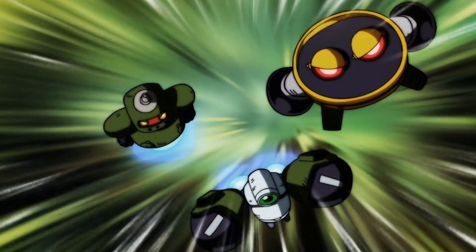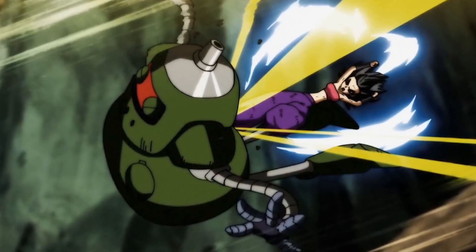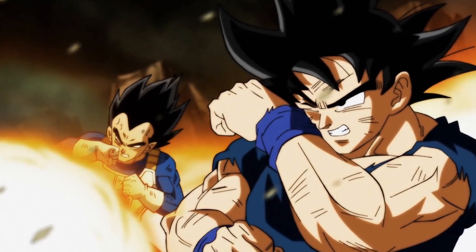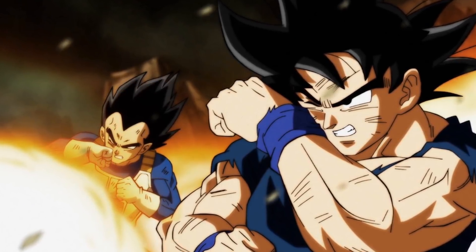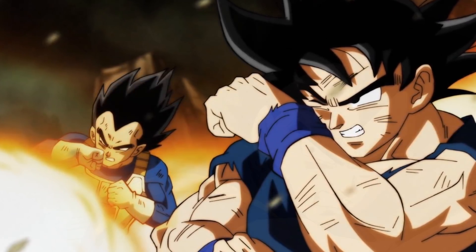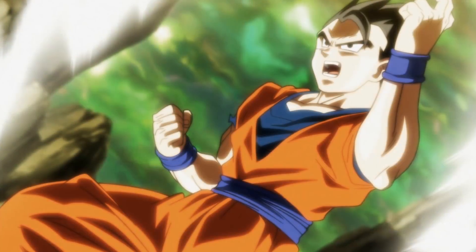Especially because these three robots who got smacked around by Caulifla like they were absolutely nothing - Caulifla's base form back in episode 112 - now all of a sudden are putting the heat on Universe 7, and Goku, Vegeta, and just about everybody is getting blasted away by these three super weak robots. This is classic Dragon Ball Super - they make weak characters strong all of a sudden. Fortunately for us, that didn't last too long as our boy Gohan steps up to the plate like a boss.